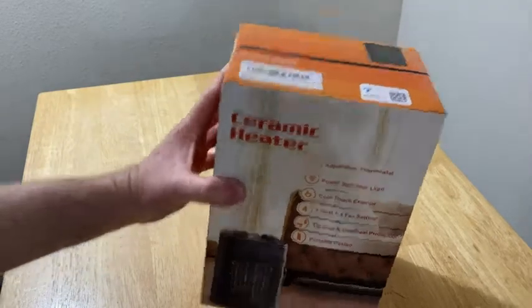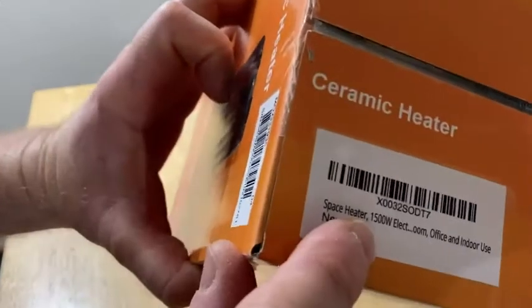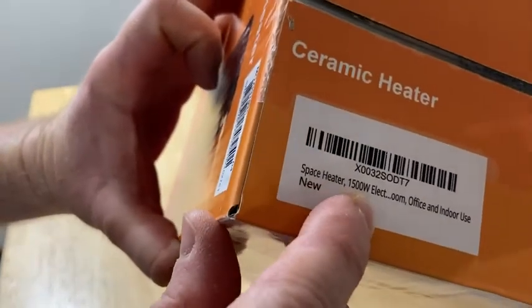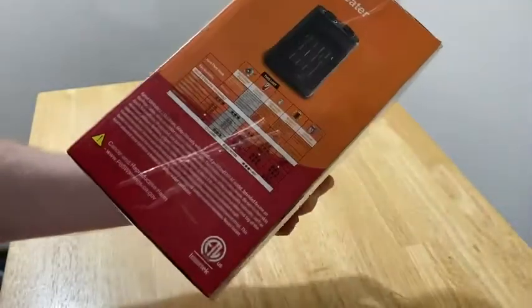Hi, in this video we're going to do a real unboxing of this heater. So I just got this — it is a space heater, it is 1500 watts, and it is for office and indoor use. So let's go ahead and open it up and test it out.